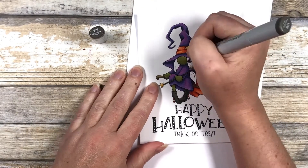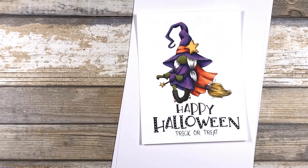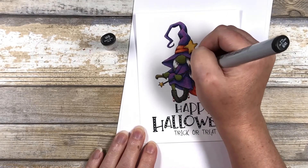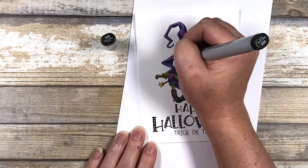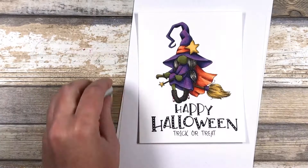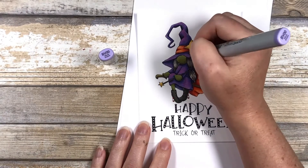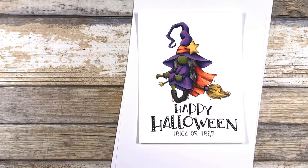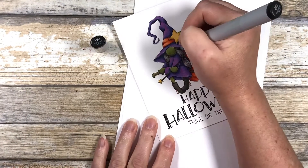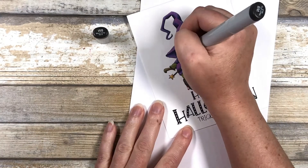I'm sticking with the same warm gray colors for her hair, starting with the W6. I'm blocking in my shadows with the same flicking motion that I used on the broomstick. Next I'm going to go in with the W8 and extend those shadows just a little bit using those same flicking motions. I'm leaving a very generous highlight because I don't want the hair to get too dark. Going back to my W6, I'm going to block in some of the hair in the highlights, leaving white space in between the hairs — this will give each strand a highlight. I also want to add a little bit of color to the black because it can be a little flat, so I'm adding in some BV00 to my hair highlights. It adds just a little bit of depth. Now I'm going in with the W9 to give my darkest shadows to my hair, using those flicking motions.